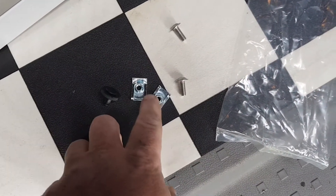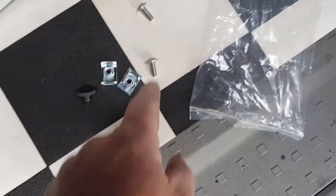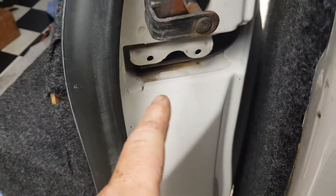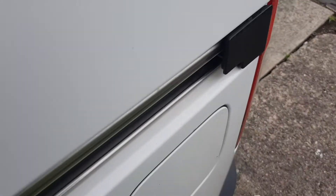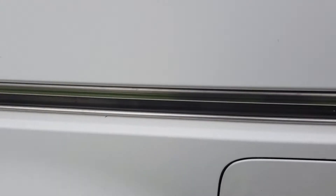This is the rear cover - it comes with two plastic clips and two bolts. This is where it's going to connect, it just covers the rail here.